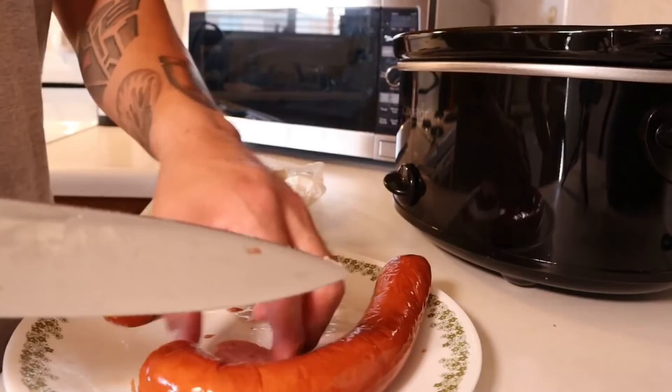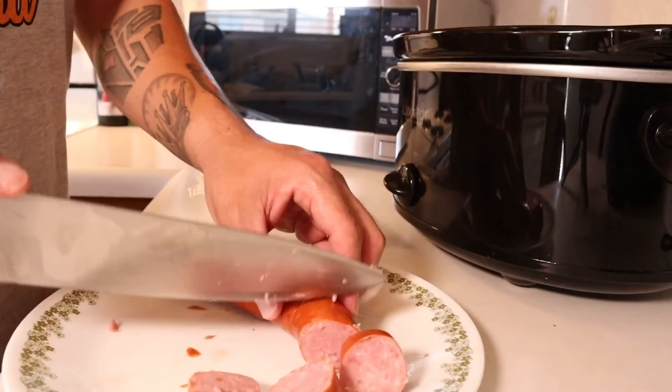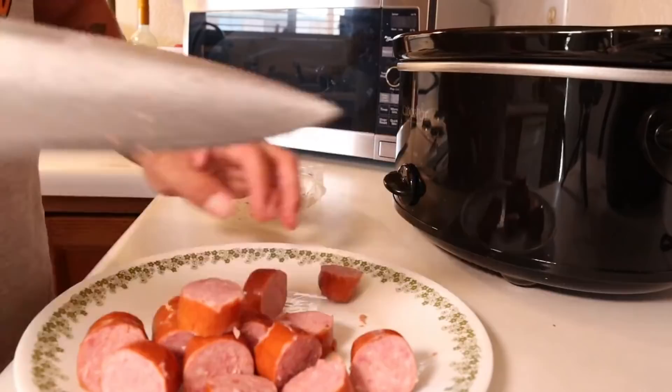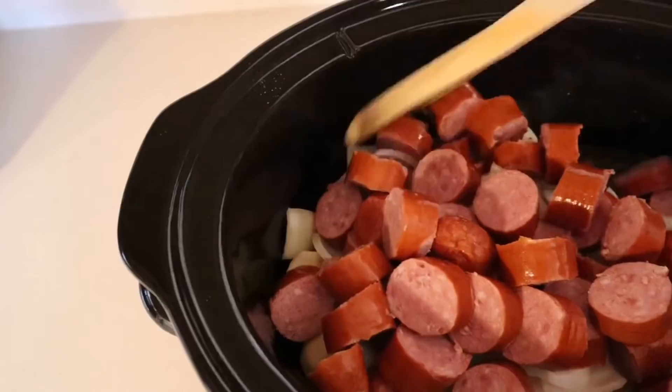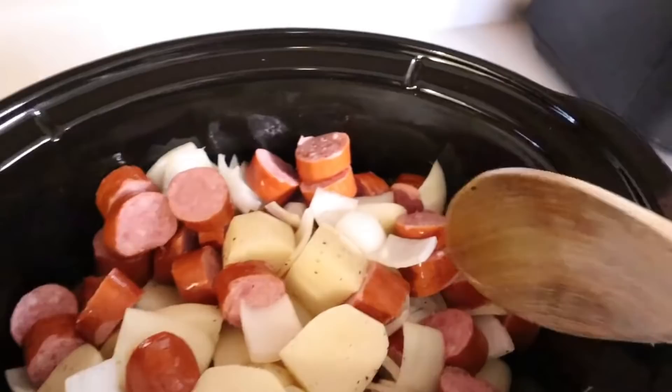Then you just turn the crock pot on and let the crock pot do the rest of the work. I'm doing it on four hours high, so I come back in four hours and dinner will be ready. Now that everything's in there, you can give it a little stirring to just mix some things around. You don't need to stir it too much.